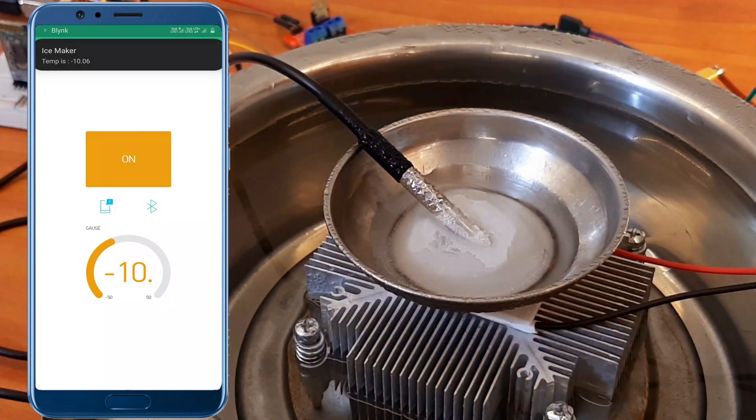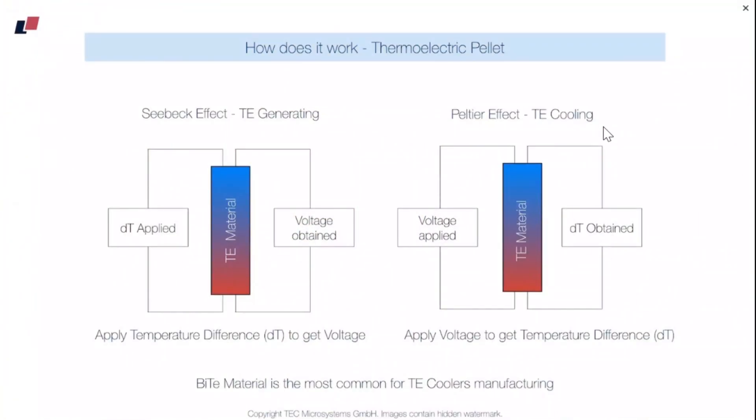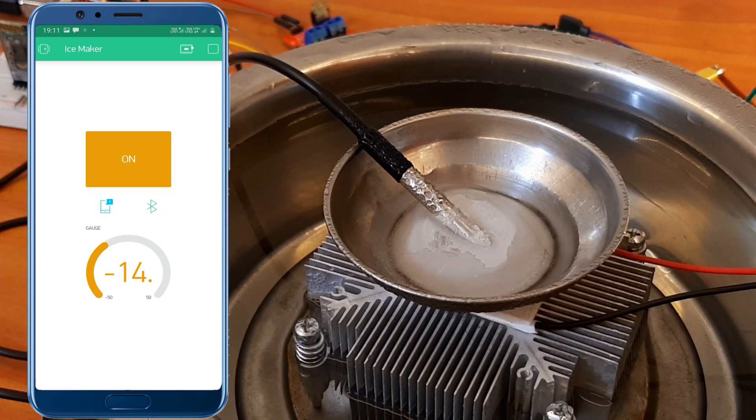By this time we have crossed the minus 10 degree centigrade mark. Here's a quick fun fact: Peltier modules can be used in both ways — for cooling purposes, and also for generating current. If you apply a temperature difference between the two plates of the Peltier, you will get a voltage on the two output wires. So the reverse of what we're doing here: instead of applying voltage to get a temperature difference, we apply a temperature difference to get voltage.